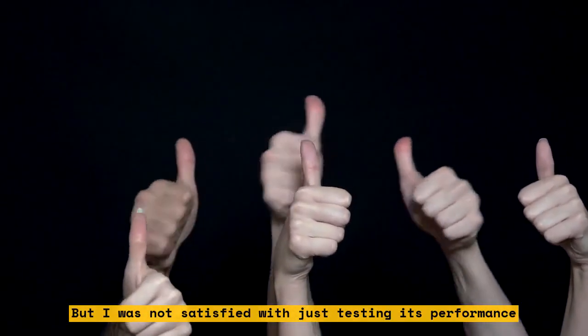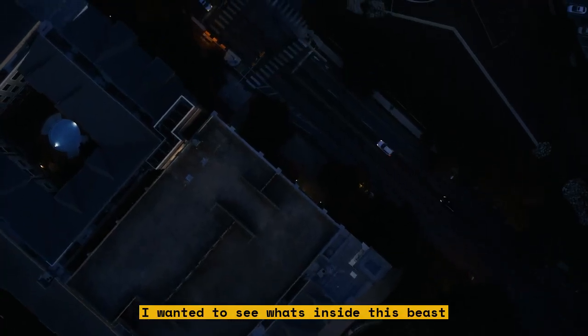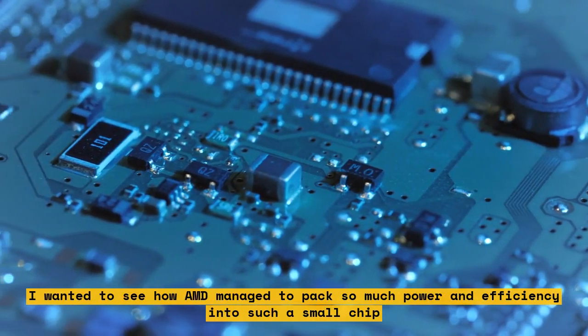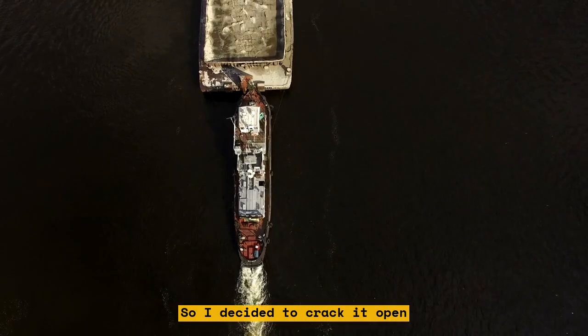I was not satisfied with just testing its performance. I wanted to see what's inside this beast — how AMD managed to pack so much power and efficiency into such a small chip. I wanted to see how the Zen 4 cores look, how the 3D vCache works, and how the IO die connects everything together. So I decided to crack it open.